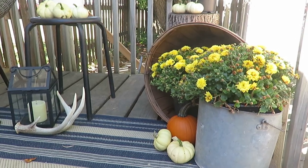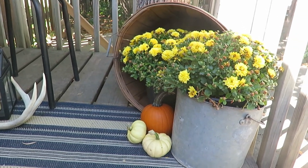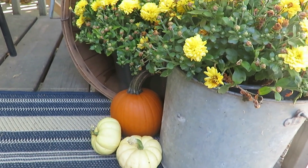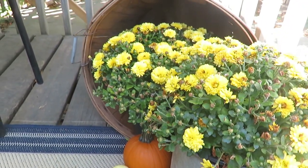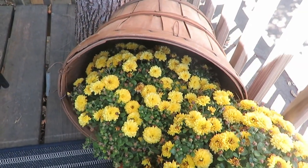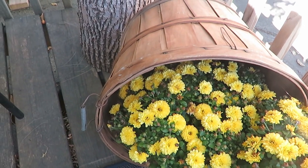I used a galvanized bucket I found thrifted years ago and just put a mum in there, and I incorporated a lot of natural elements. I used a variety of mum colors — I like to have the outdoor space be true fall colors, while inside I'm a little more neutral with decor. I used another galvanized bucket for my yellow mums, and this adorable apple bucket I found at a garage sale for $0.50. A couple more pumpkins too — this orange one I actually grew. I only got one little orange pumpkin, but I incorporated a lot of color with mums. It's such a simple way to do it.